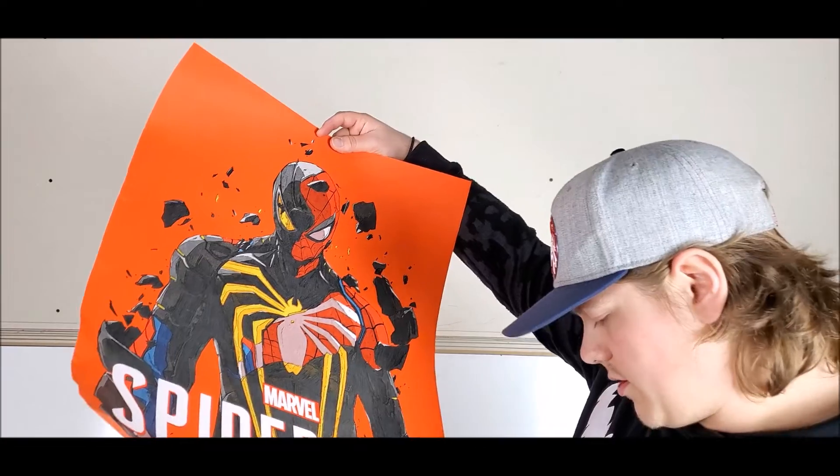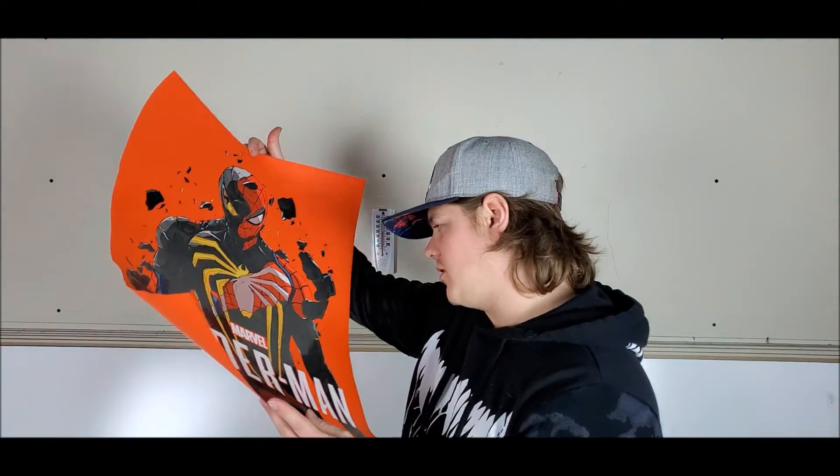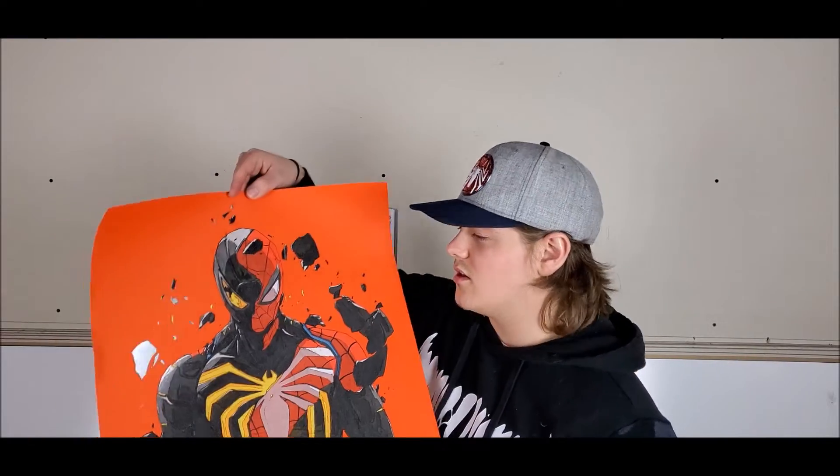If you guys want to know my order number, it is 178 out of 250. Really cool — I almost barely didn't get one of these. If you're into collectibles and stuff, this is definitely worth it. I really like it. But that's it for today's video, guys — as always, thank you for watching, see you on the next one.